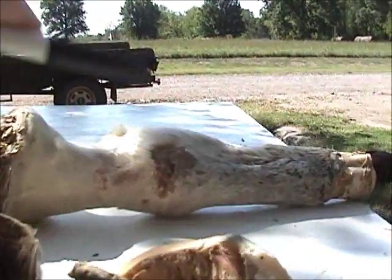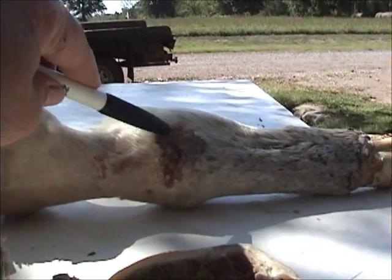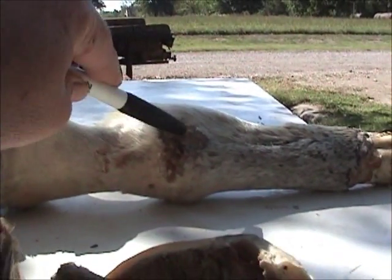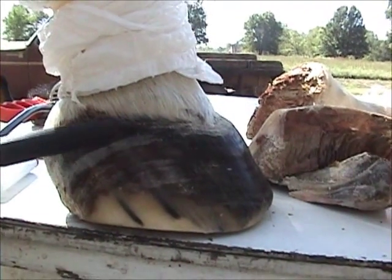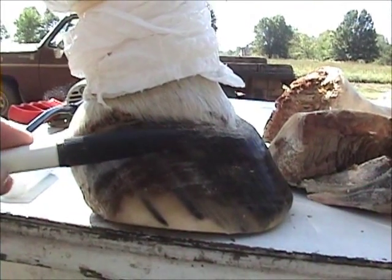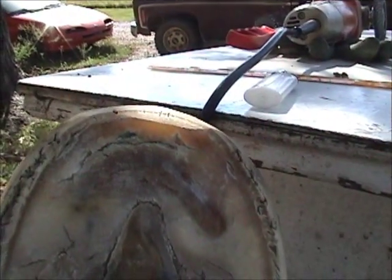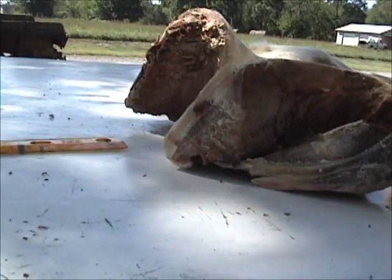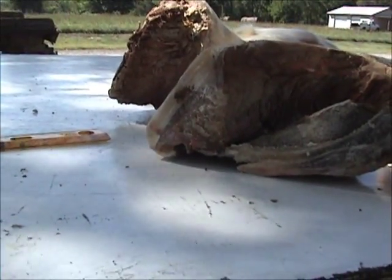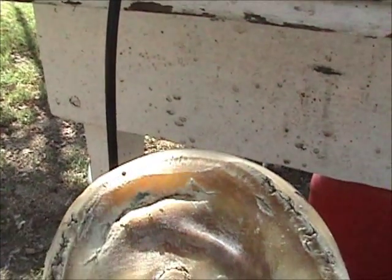When they got her in, she had all these sores like this — pressure sores from laying down all the time. She got inflammation, and when the structural failure happened, that laminar wedge gave way due to the weight. Right here you can see she gave way in both feet.